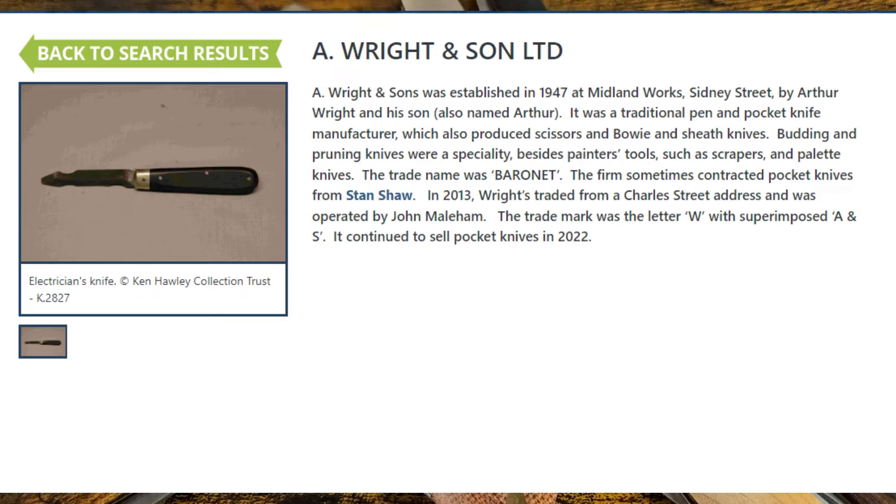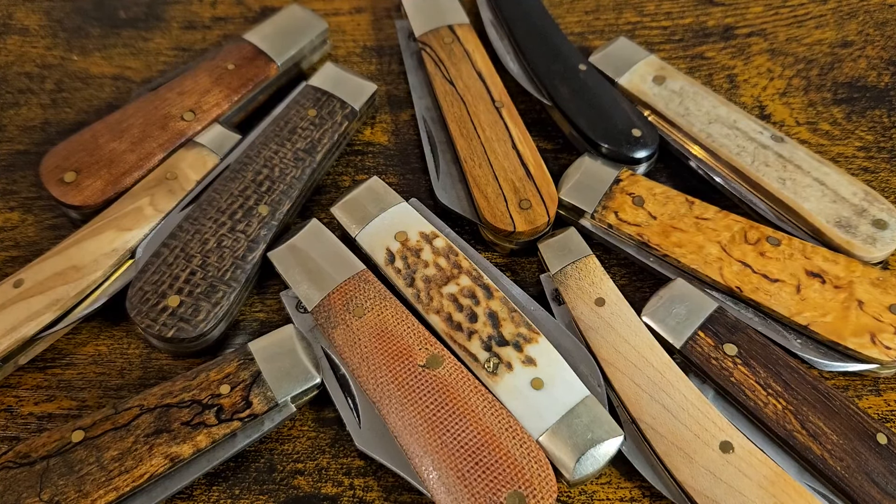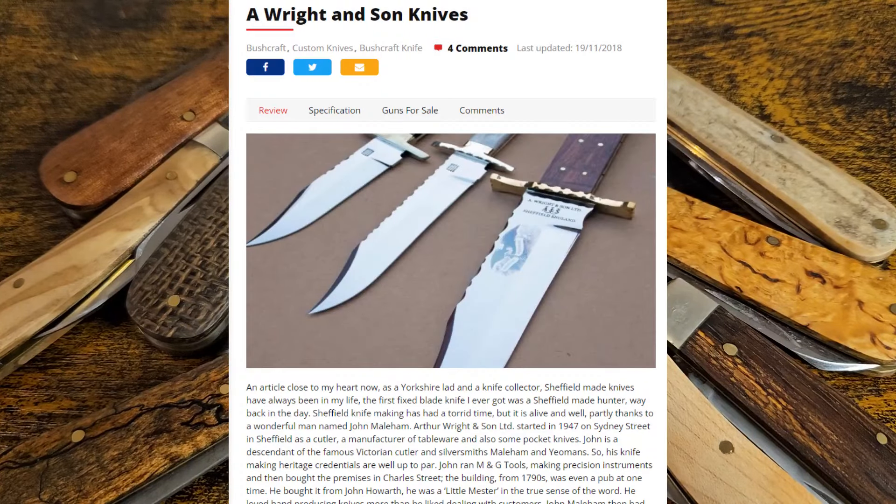I wanted to speak to Arthur Wright directly — I left a few messages but really struggled to get hold of them. In the UK, and particularly up north, they're a different breed — northerners are no-nonsense, really down to earth, decent people, not very flashy and they don't do a lot of advertising. They're probably too busy grafting away to speak to the likes of me. Some of the Sheffield companies like the Egerton Group are quite easy and approachable to get hold of, but I struggle a bit with the smaller companies.